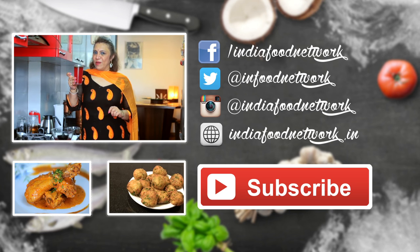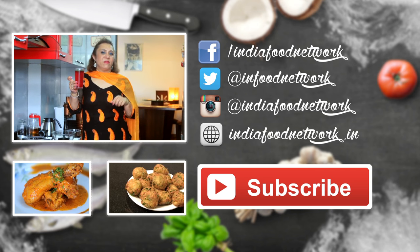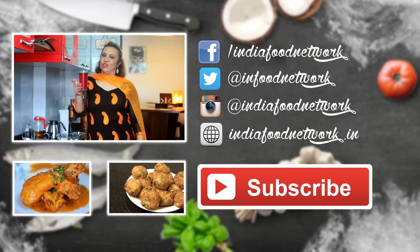So definitely make it for your family. Subscribe, like the button, and share it.